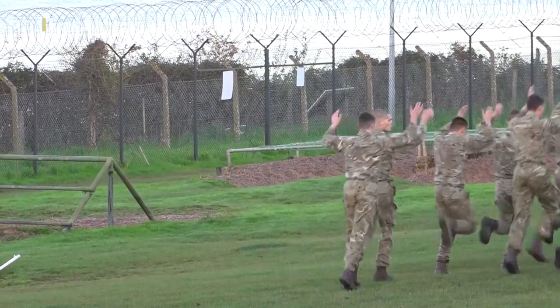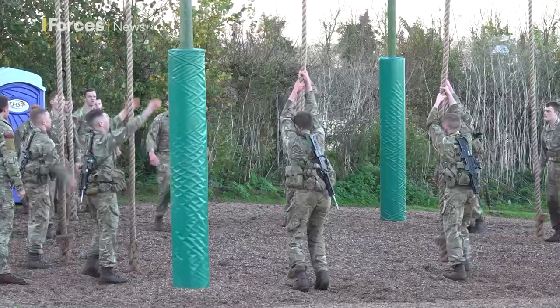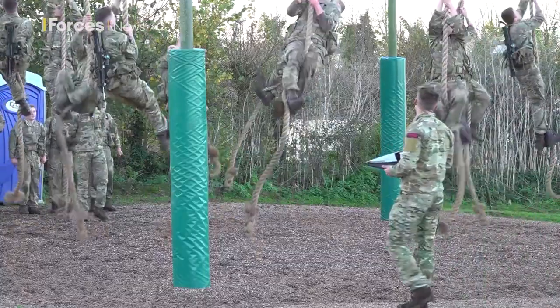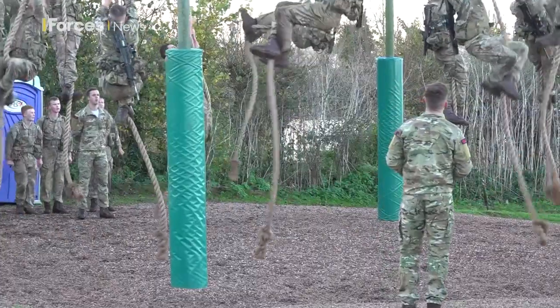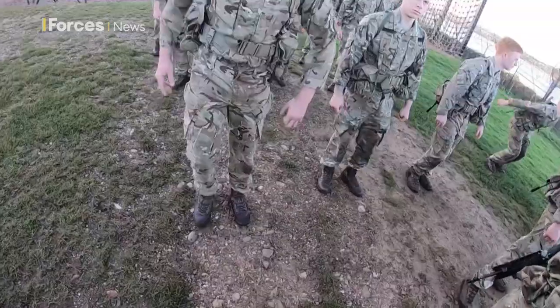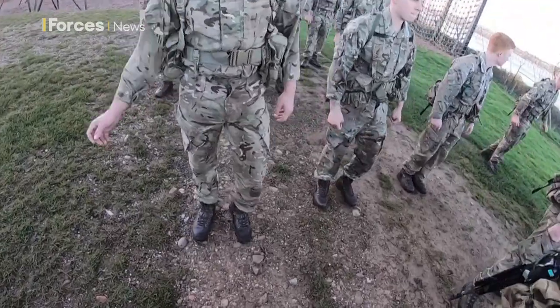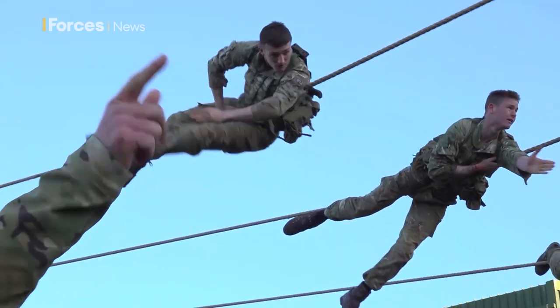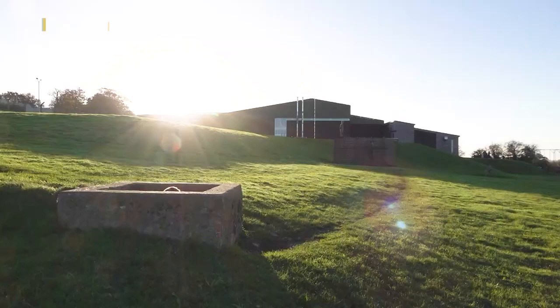Preparation for the bottom field test usually begins in week 12 of recruit training, increasing the weight that's carried, refining techniques and building up endurance over time. They have to pass the test between week 16 and 20. But of course, even after this has been completed, there's still a long way to go until the recruits become fully fledged Royal Marine Commandos.